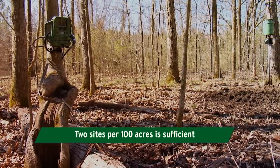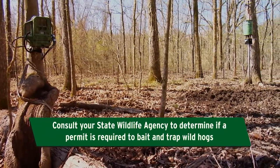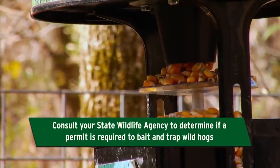Two sites per 100 acres is usually sufficient. Also, be sure to consult your state wildlife agency to determine if a permit is required to trap wild hogs and to lawfully place corn or other baits on the ground for this purpose.